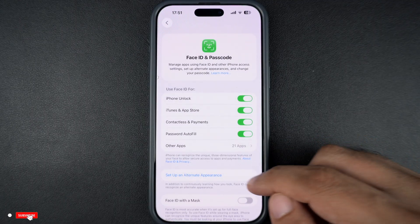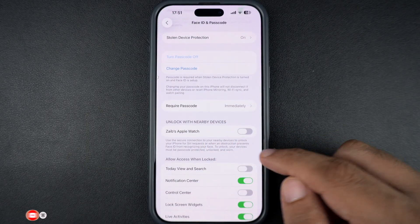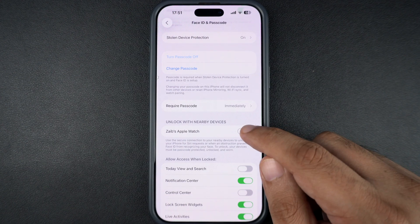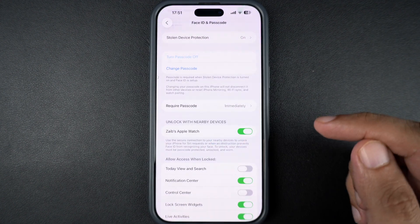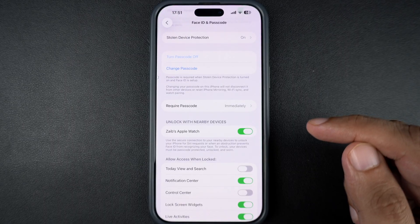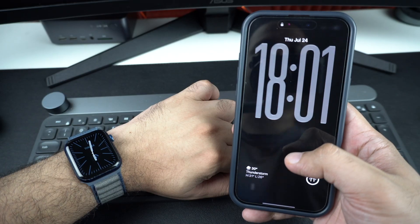Scroll down until you see the section called 'Unlock with Apple Watch.' You will see a toggle next to your Apple Watch — go ahead and turn it on. If you have more than one Apple Watch, make sure to turn this setting on for each one you want to use.